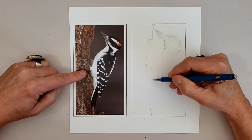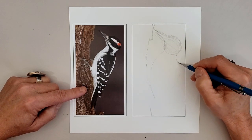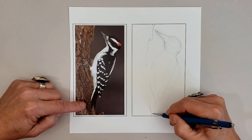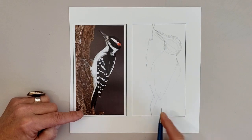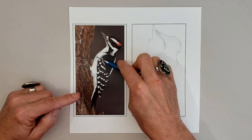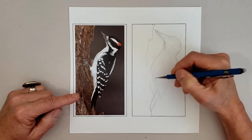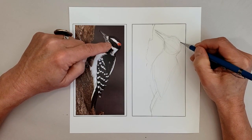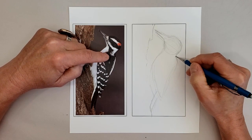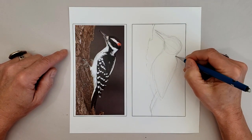I use my left hand to kind of help me keep track of where I'm drawing, working on that belly and then the back. Staying so loose that it's really easy to make corrections. Always trying to look at the height and the width of each part, working a little bit over the entire body, not firming up anything too much until I get the whole body down. Getting that back, always double checking my measurements.